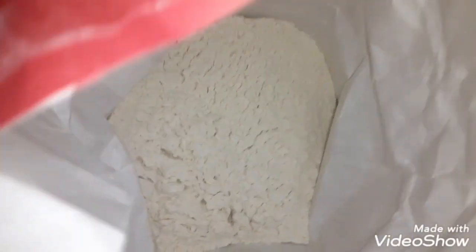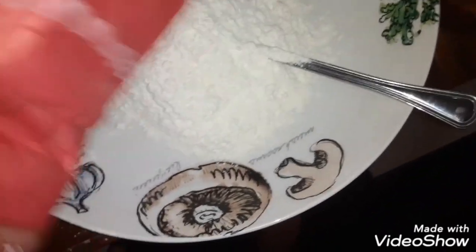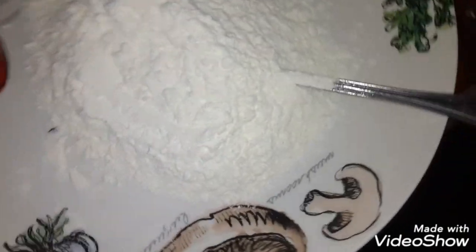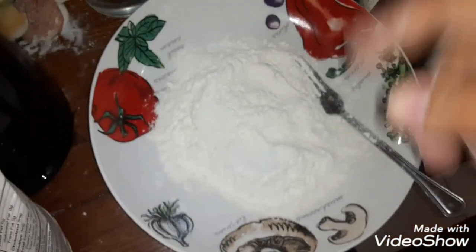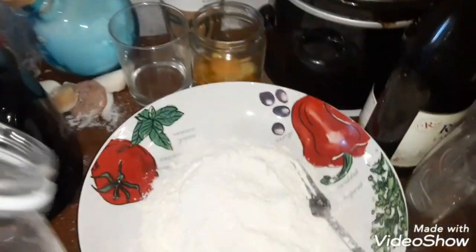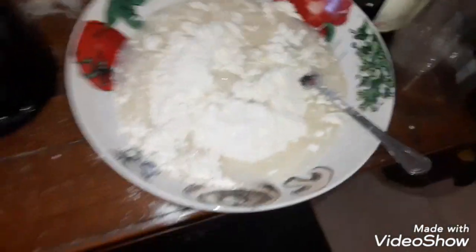First we're gonna put flour — you're gonna need some flour. Okay, I think that's good enough, more than enough. Now we're gonna add some water to the flour. We got some fresh water here from Zephyr Hills, let me put that in.